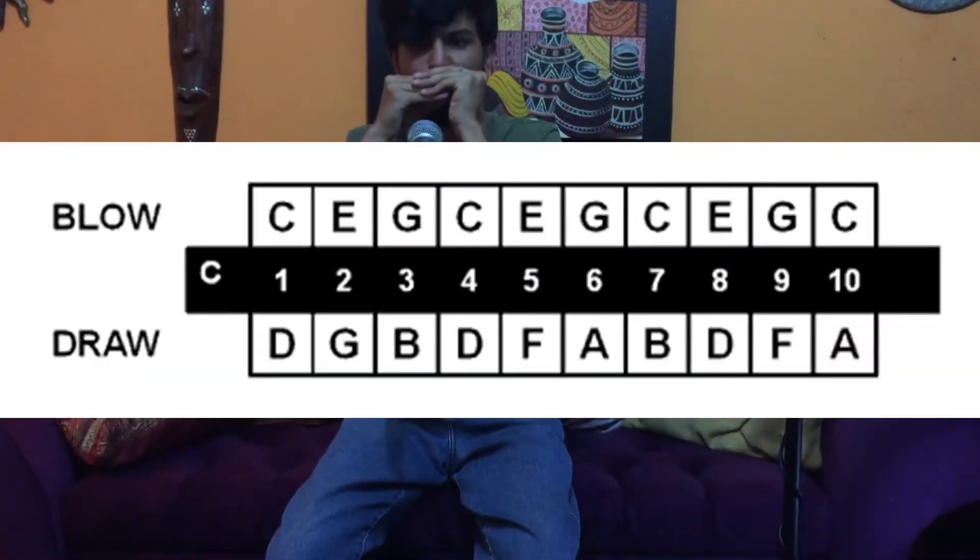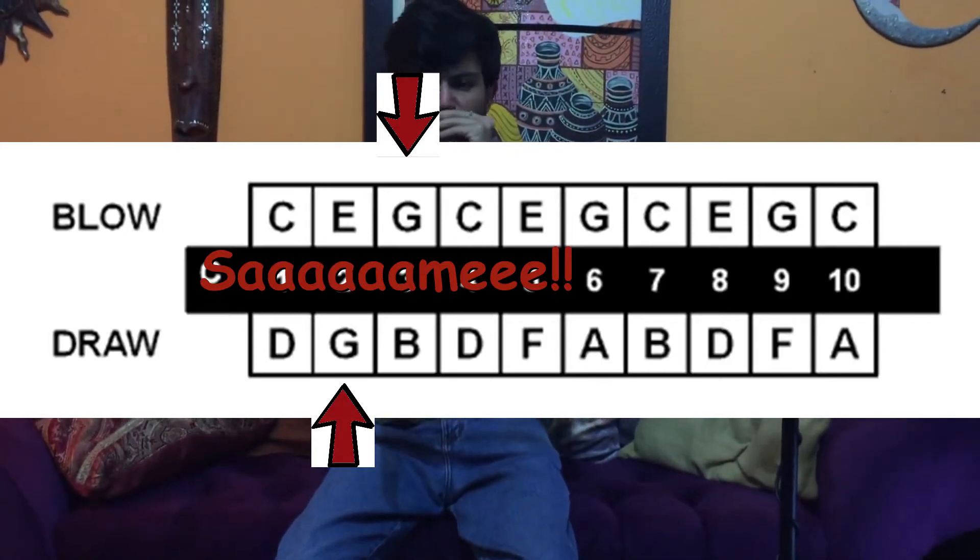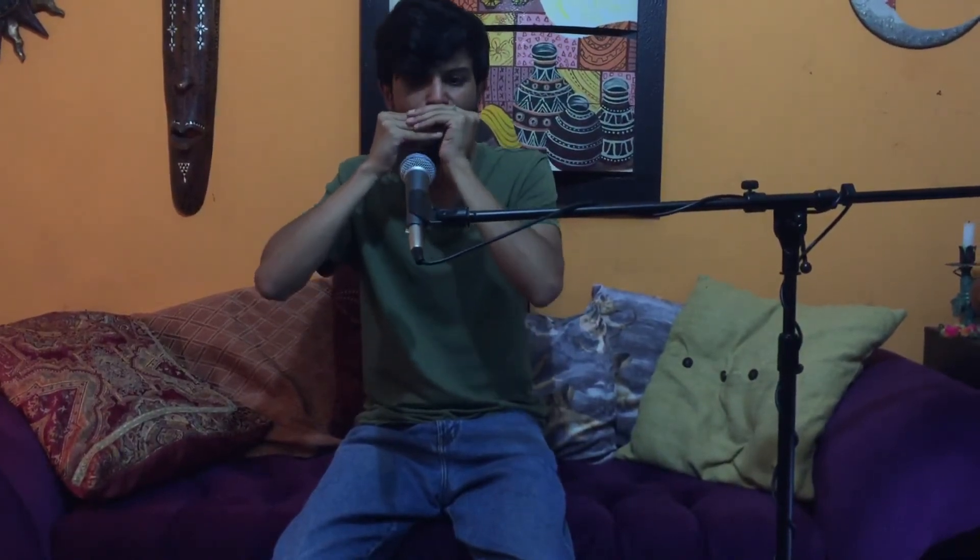Okay — can diatonics play semitones? Can they ever aspire to reign in the chromatic world? The answer is yes, they can. As some of you might know, a diatonic harmonica is tuned in a single key, which means all 20 notes you can play are going to be natural tones of that key. However, there are a couple of techniques which allow you to reach semitones between those natural notes.